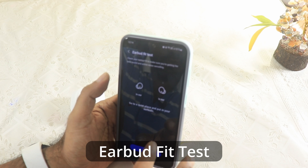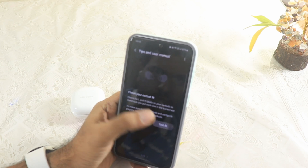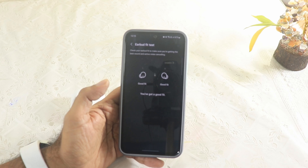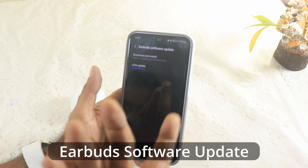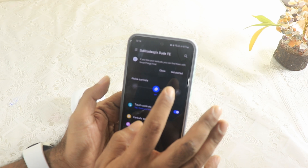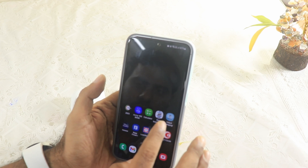Running the Earbud Fit Test — it says poor fit initially. Adjusting — the right one now says good fit, but the left says poor fit. After adjusting, both earbuds now show a good fit. There's also an active noise cancellation toggle and ambient sound mode — turning on ambient sound, I can actually hear my surroundings clearly. Active noise cancellation is confirmed working.